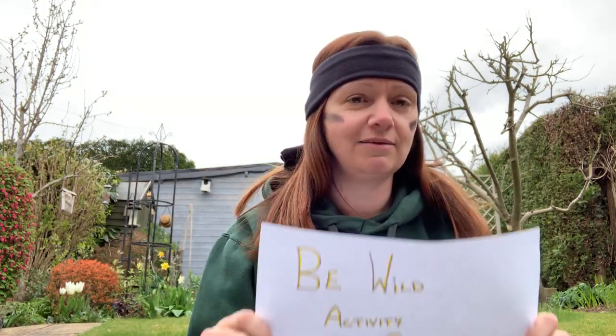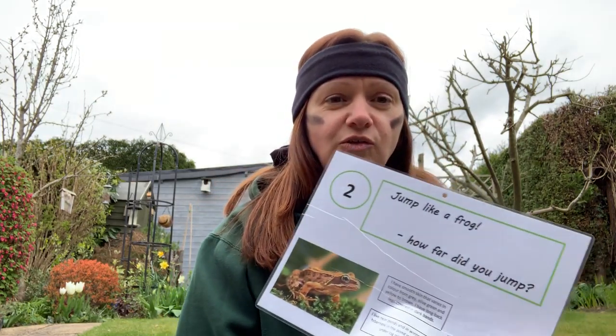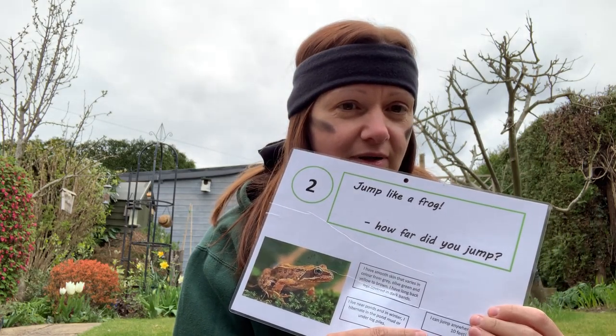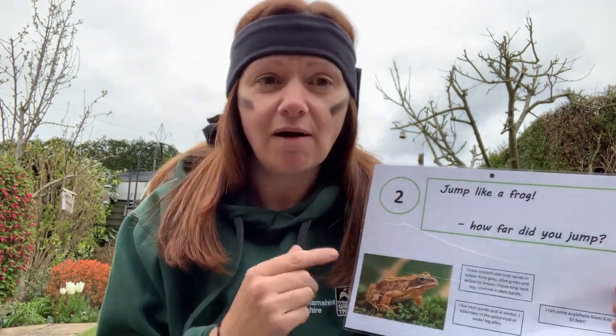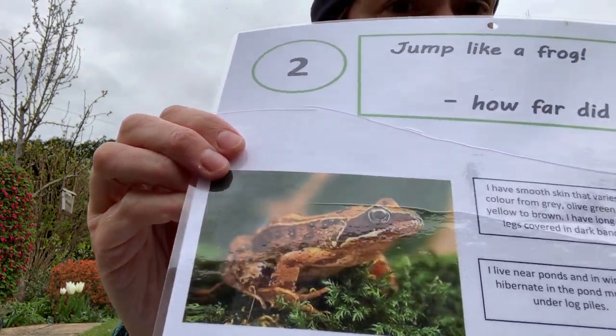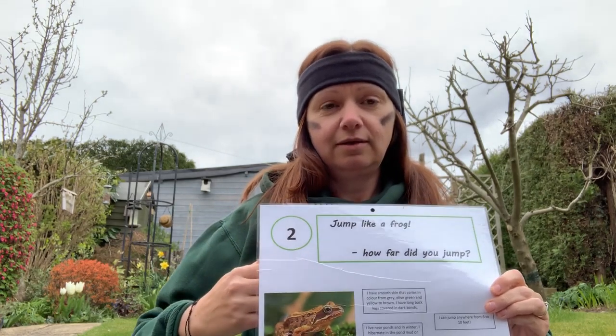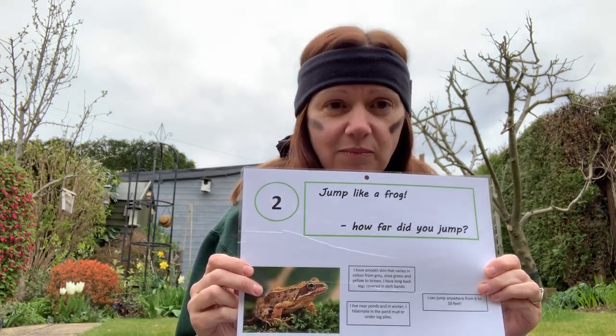Hello, and we are back for the second challenge of the Be Wild Activity Challenge. We've finished the first one and we're moving on to the next big challenge. And this one is jump like a frog. How far can we jump is the question. You can see the frog picture — we need to channel our inner frog and get our legs ready for a serious jump.